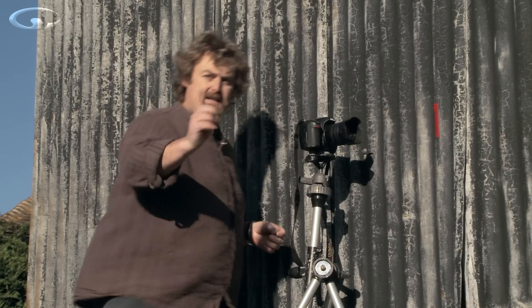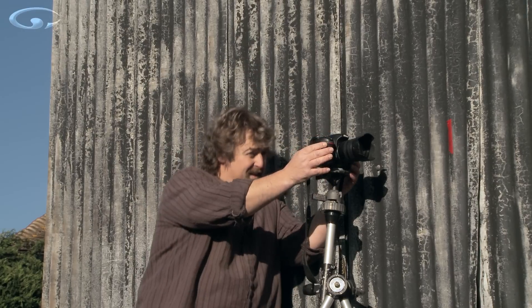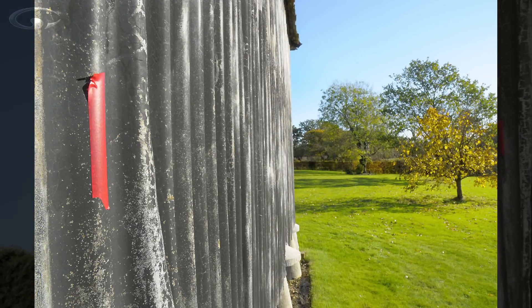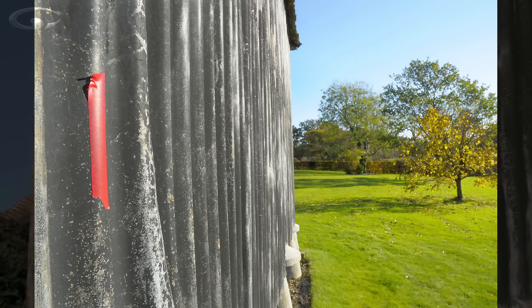The next step: set your smallest aperture. We're going all the way to f22 on this lens—you may have an even smaller aperture. Just go to the smallest one and again take the exact same picture. Zoom in and have a look around. Depth of field is now going from our tape all the way along the side of the shed, right up to the end of the shed and beyond. But when you zoom right in, the trees in the very distance are still fractionally soft.